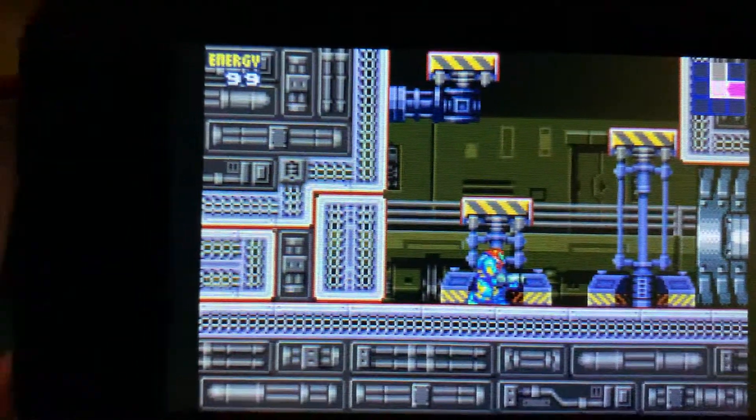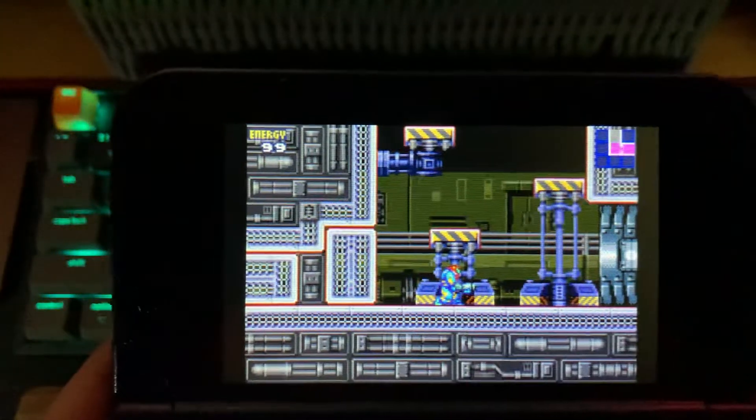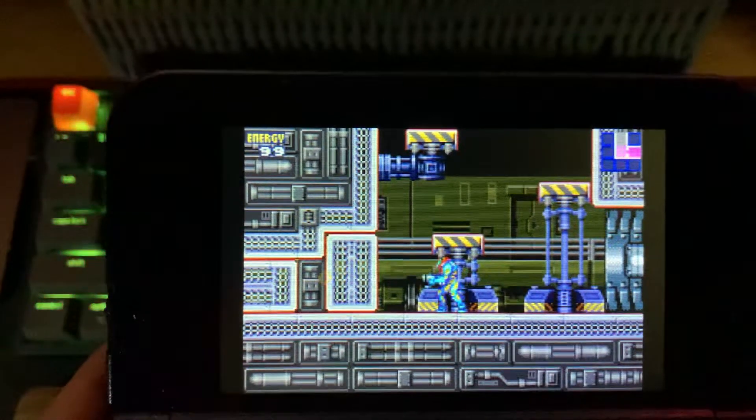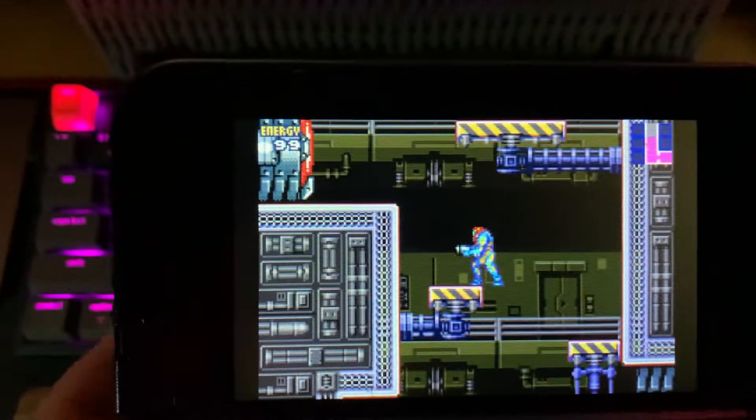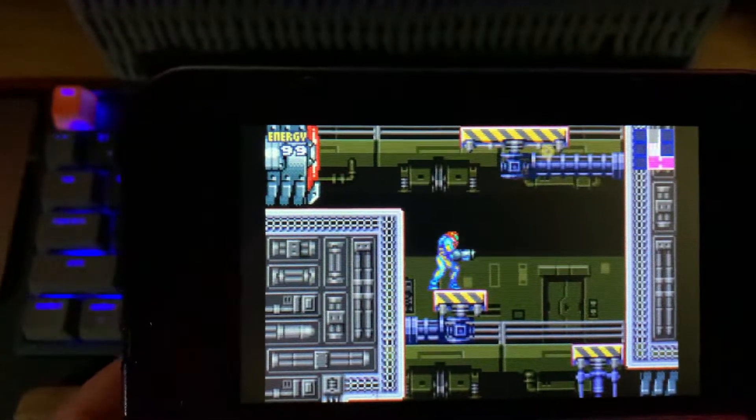I don't think I can morph into a morph ball yet. Typically in Metroid, you're going to unlock all the abilities as you go along. With the GBA you can aim with the one trigger.